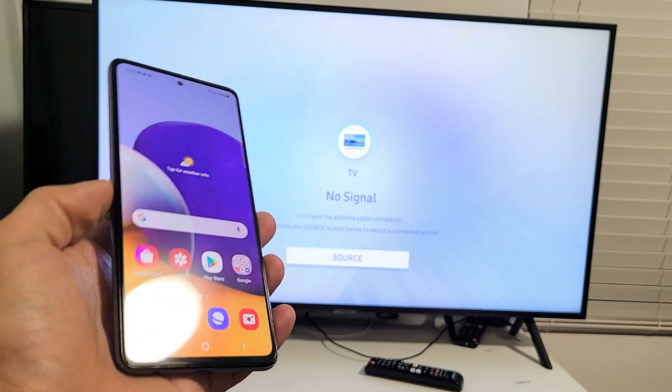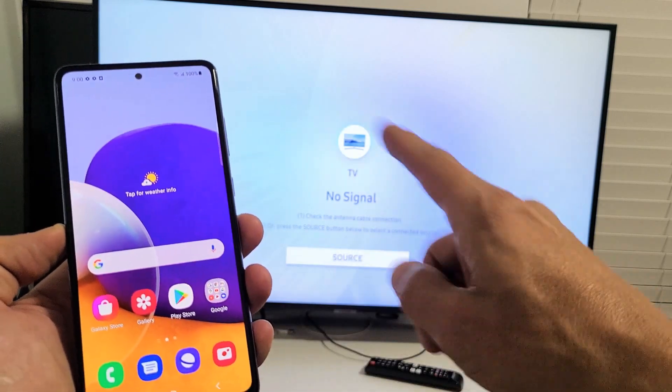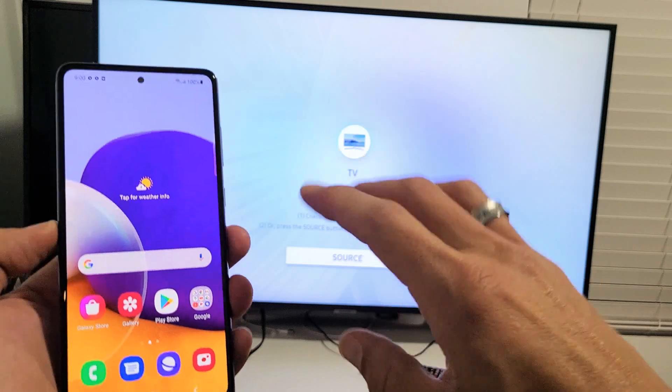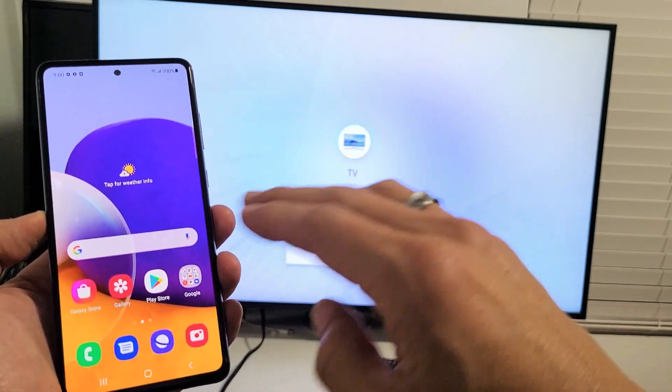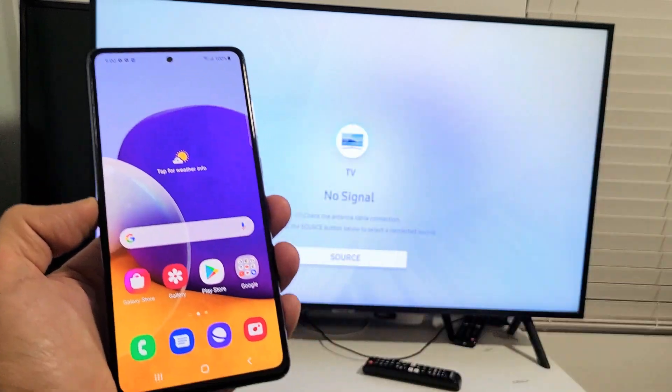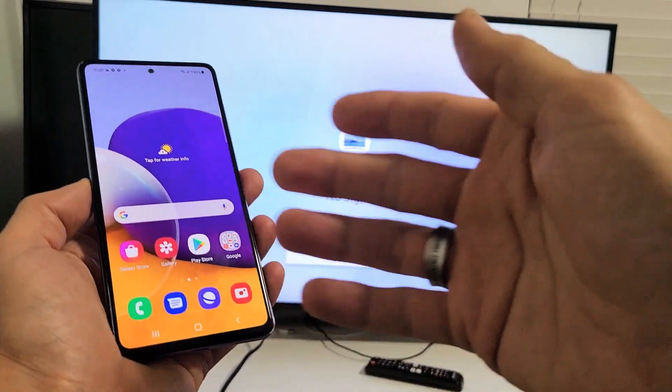In regards to the connection type, the mirror connection has nothing to do with your home Wi-Fi network. This is a direct connection from the phone to your TV — it's using Wi-Fi Direct, basically your Miracast. So you don't need Wi-Fi to connect.